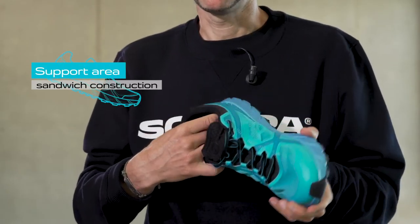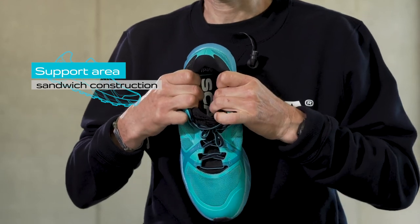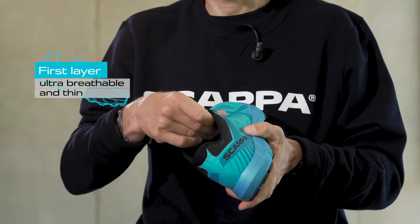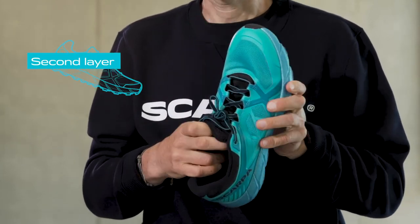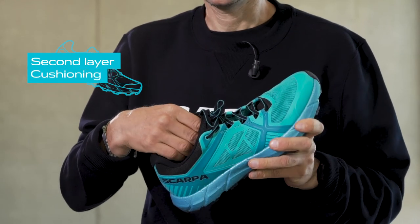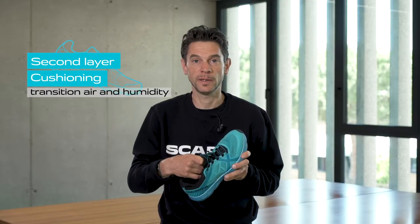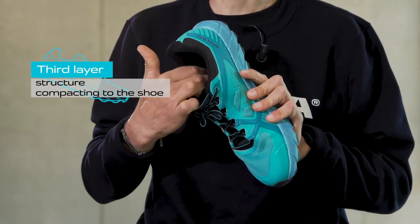The support area is built in a sandwich construction: an ultra-breathable and thin first layer covering the whole foot, a thicker middle layer with selected perforated foam ensuring cushioning and air and humidity transition, and a last thin but tenacious layer that gives structure and compactness to the shoe.